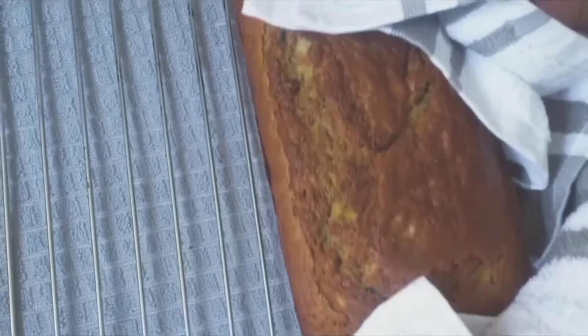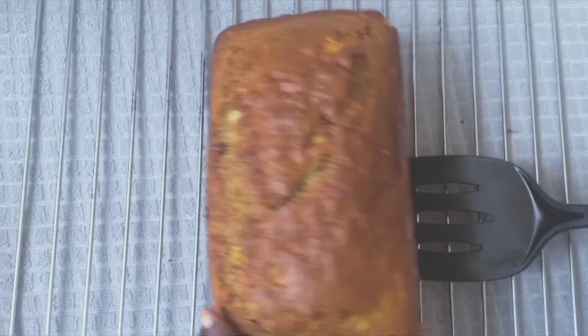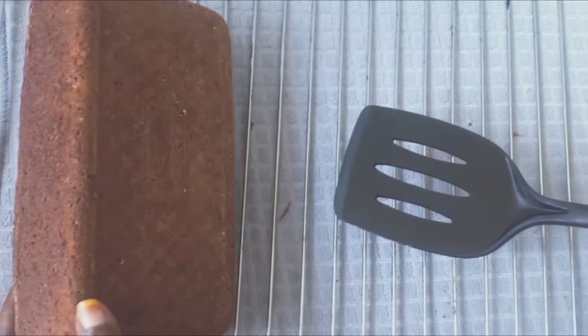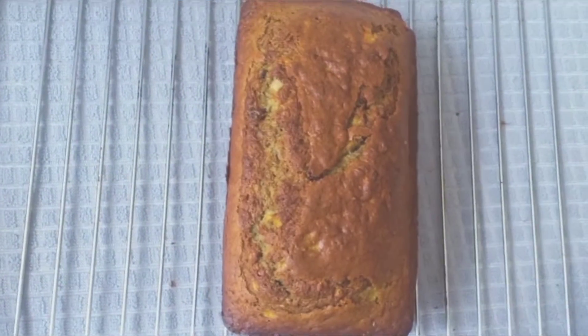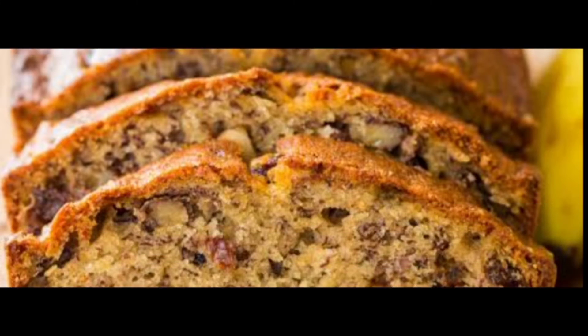Let the banana bread cool, then slice it. You can eat it warm and serve it with tea. Thank you guys for watching — please subscribe to my channel!